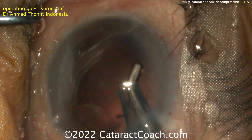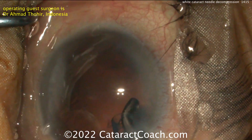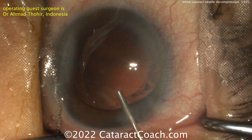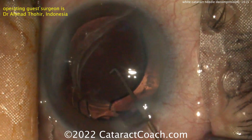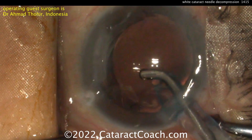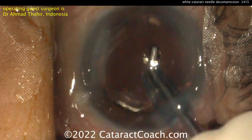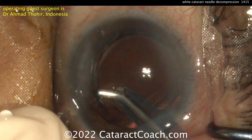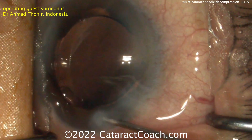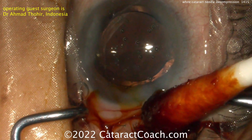Once the capsular bag is fully depressurized, getting the rexis done is really not much of an issue — it's pretty routine at that point. At the end of the case, everything else is going to be pretty routine: cleaning up whatever little lens material is left, filling the capsular bag, and putting the lens in the eye. A beautiful case — thank you to this doctor for sending the video in. We have featured needle decompression many times before on CataractCoach.com, where you'll find much more information than just YouTube videos and a much better search engine. Search for 'needle' or 'needle decompression' to find all those videos. It's a technique you absolutely must know how to do. Beautifully done — everything looks great.